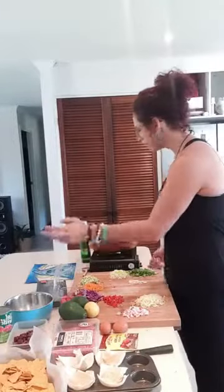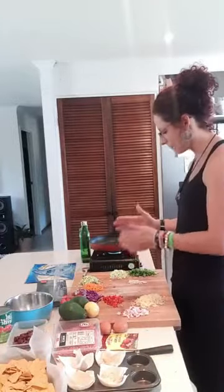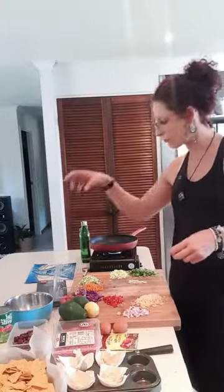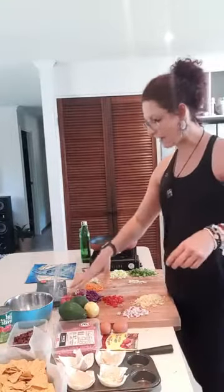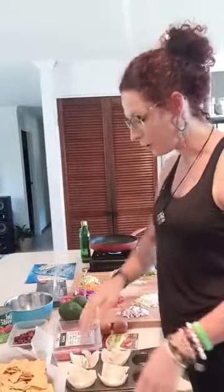I've got everything already prepared: my mince, onion, garlic, celery, grated zucchini, grated carrot, chopped-up cabbage, our guacamole mixture, and beans to go in it. We're going to do a little variation of a few different types — any questions, pop them in.